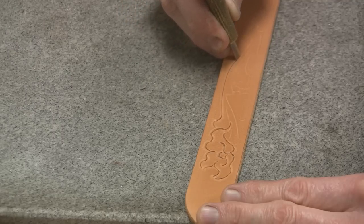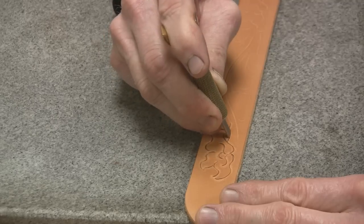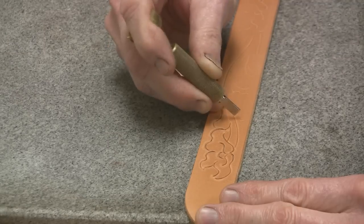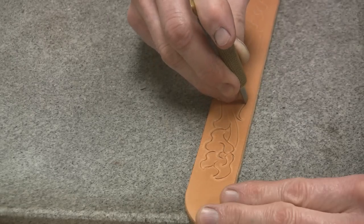If it's a pattern that you use a lot, that works great. If you're doing one-of-a-kind patterns, paper tracing is okay — just trace it onto the leather.